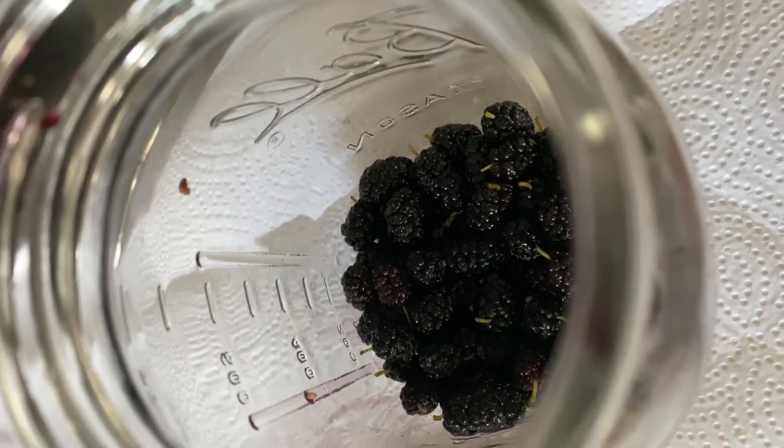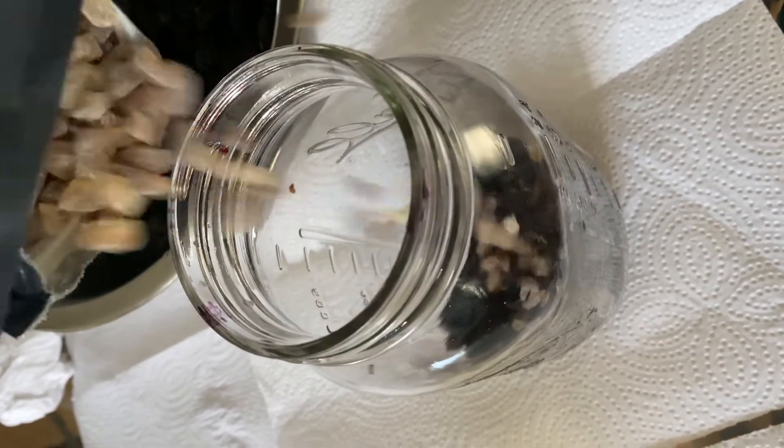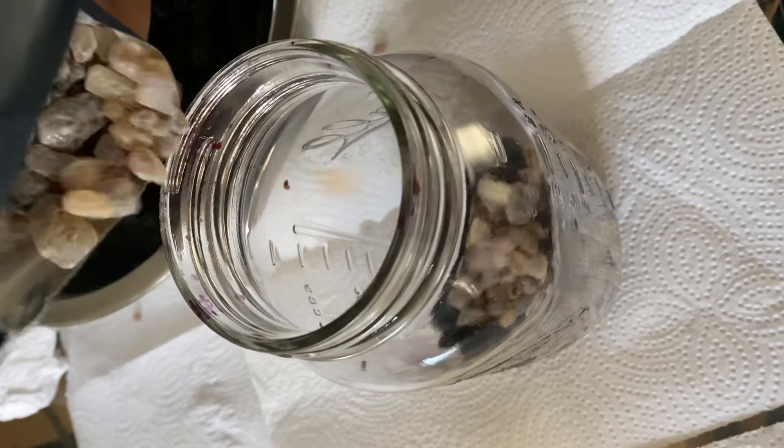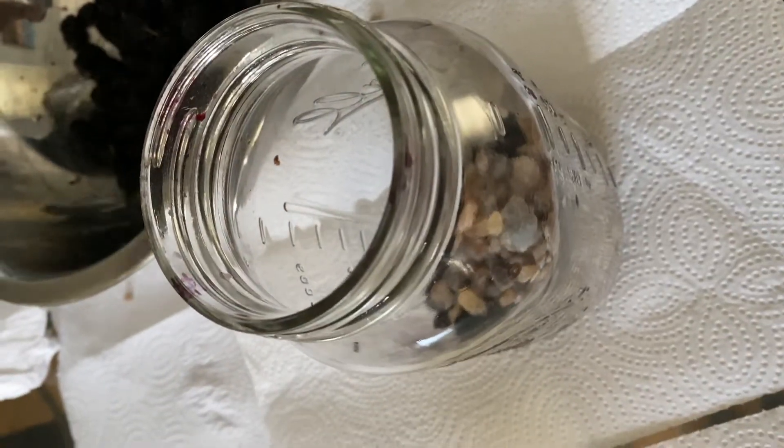What you want to do is layer the jar — berry, sugar, berry, sugar. You can see the berries at the bottom, then we're gonna do one part berries, one part sugar, just like that. Then we're gonna keep repeating this process.